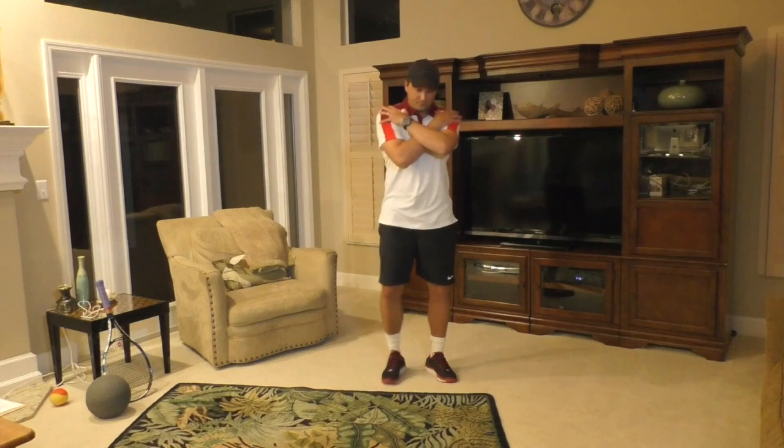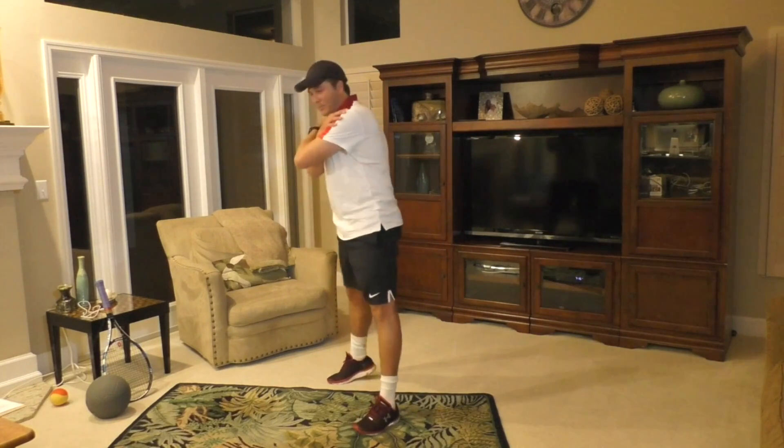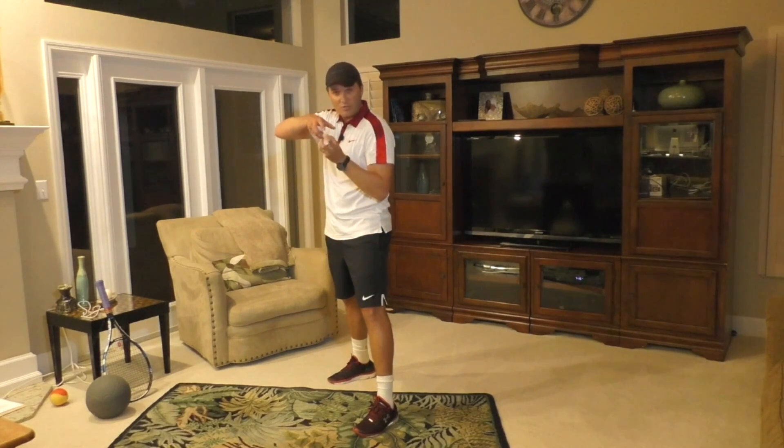The mistake people make is they get the down movement and they go up, but they don't get the rotation. The combination of the two — uncoiling upwards — is what's going to give you the power.